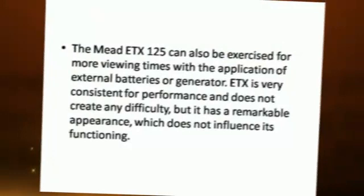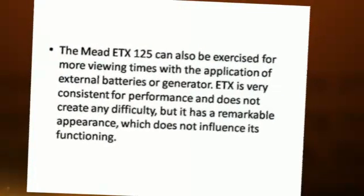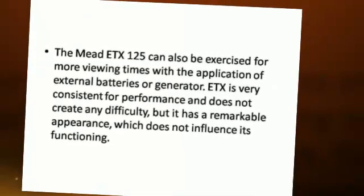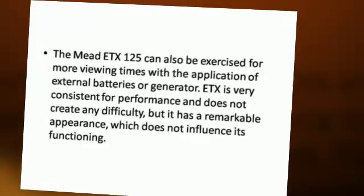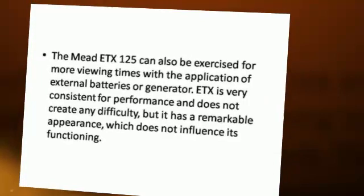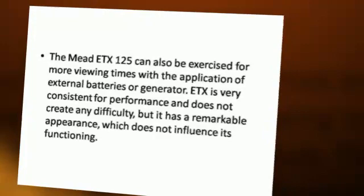The Medi-TX125 can also be used for more viewing time with the application of external batteries or a generator. The E-TX125 is very consistent in performance and does not create any difficulty, but it has a remarkable appearance which does not influence its functioning.